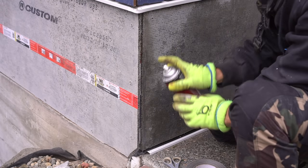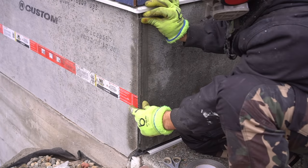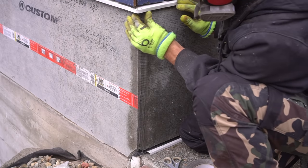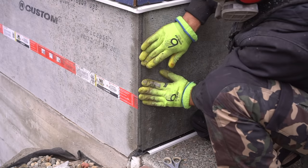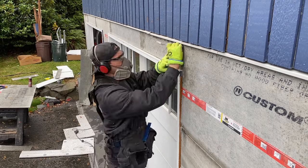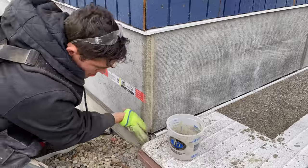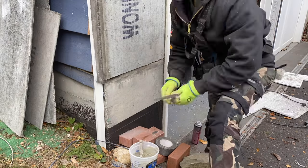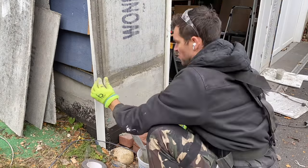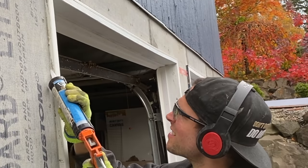Now that all the Wonder Board is fully installed, we need to apply some seam tape. It can be hard to get seam tape to stick, especially on corners, so I'm applying some contact adhesive spray first and then applying the seam tape to fully secure everything in place. I then apply some mortar mix to the joints to create a structurally sound joint at the corners, which also makes the transition between Wonder Board and the concrete more seamless since there is a depth difference.